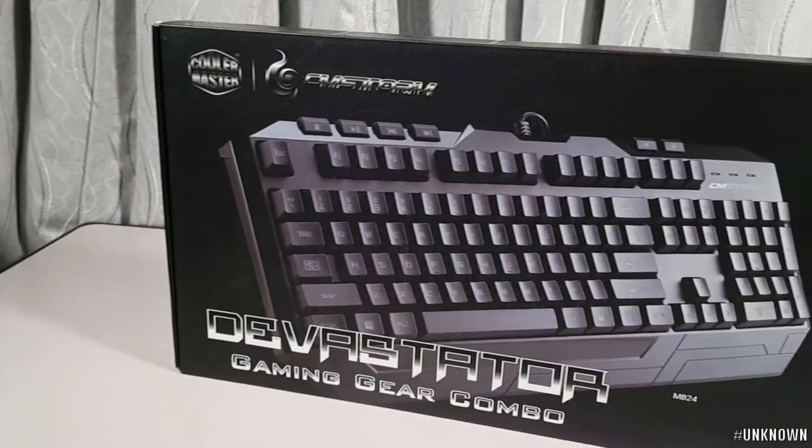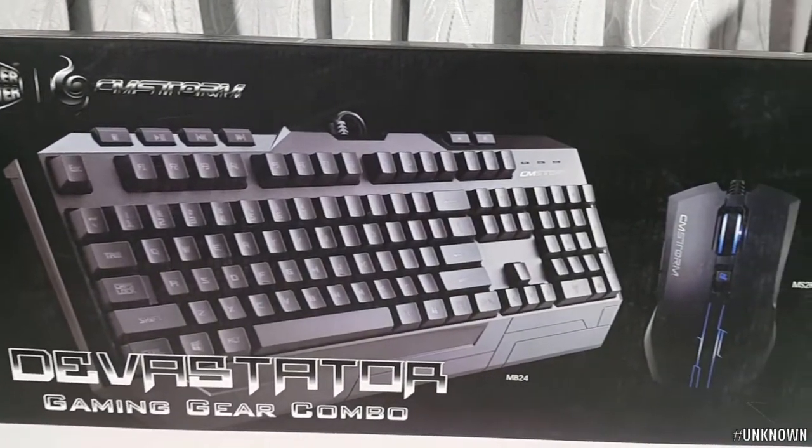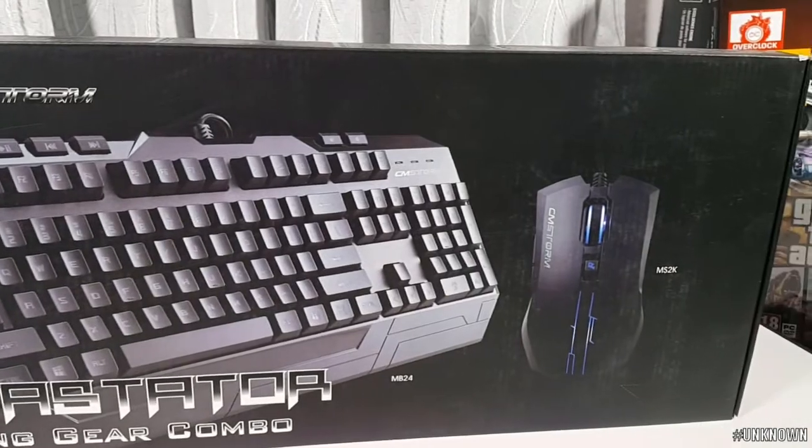If you want to buy it, there is a generic brand that has issues with quality control. The Cooler Master Devastator stands out from generic brands.